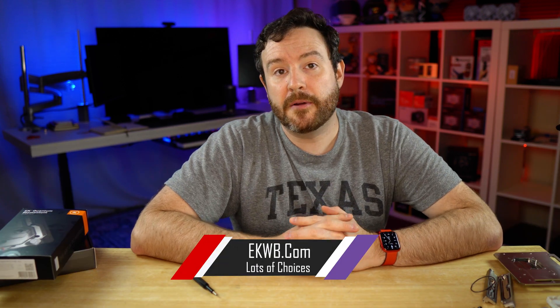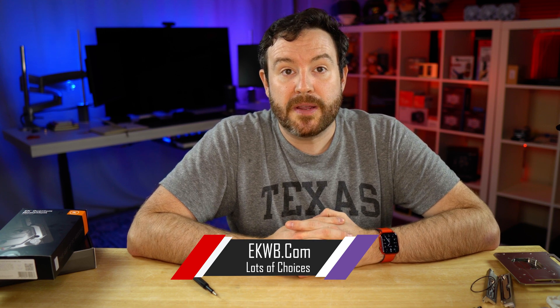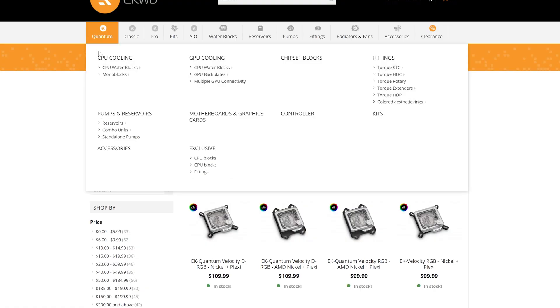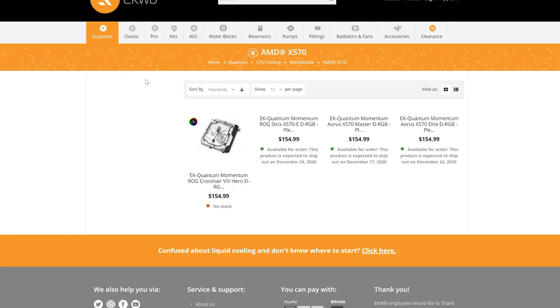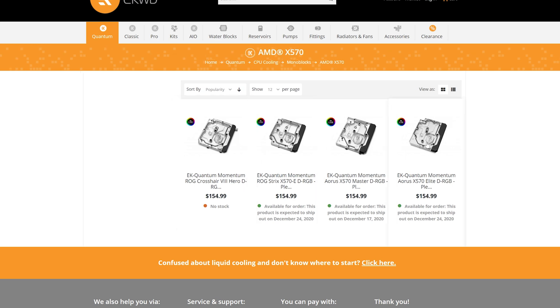The price for the mono block itself is $155. It does require international shipping, which can add around $20 to $25 more. Stock is limited — EK doesn't make a whole bunch of these. It seems like they make them in batches, ship them out, and then wait until they have enough to ship again. That keeps their inventory low and makes sure people are still able to get a product for a motherboard that is out there.